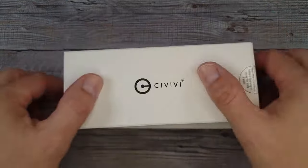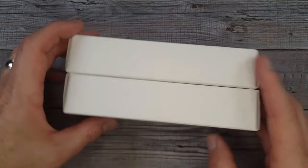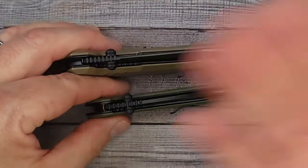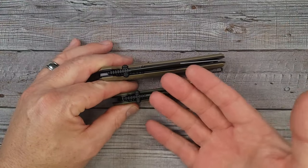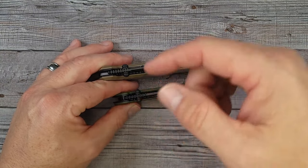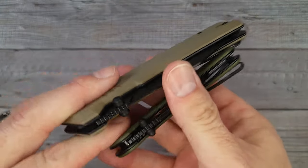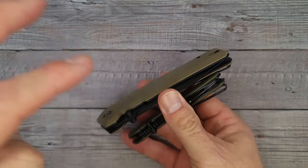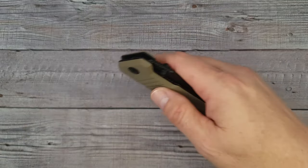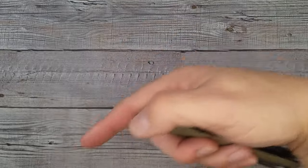Blade bladers, welcome back and welcome newcomers to the channel. I have two new Civivi knives to share with you guys and gals today. I already have them out of the box, I've already checked them out, I know the pros, I know the cons — I'm gonna give it to y'all. Make sure you hit the thumbs up button and subscribe, because if you like knives or EDC content, this is definitely the place to be. Links to every knife in this video will be in the comment section and in the description.